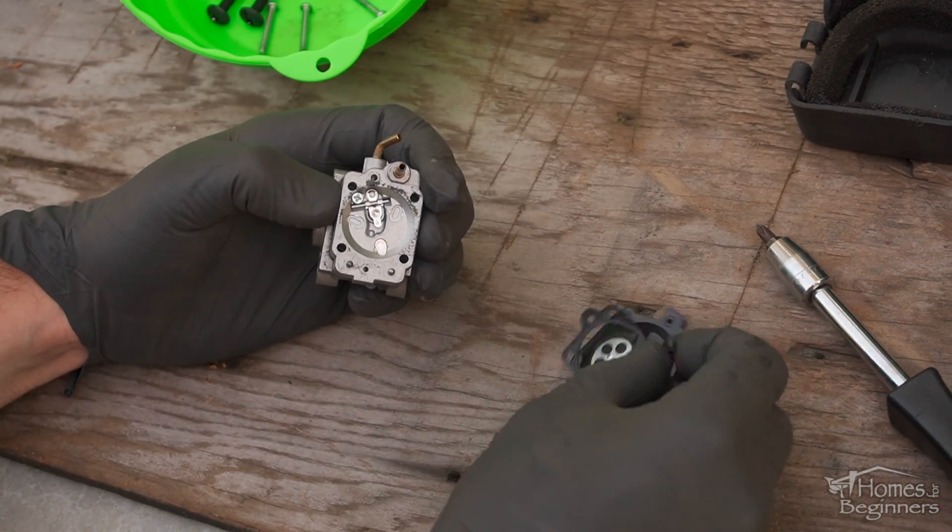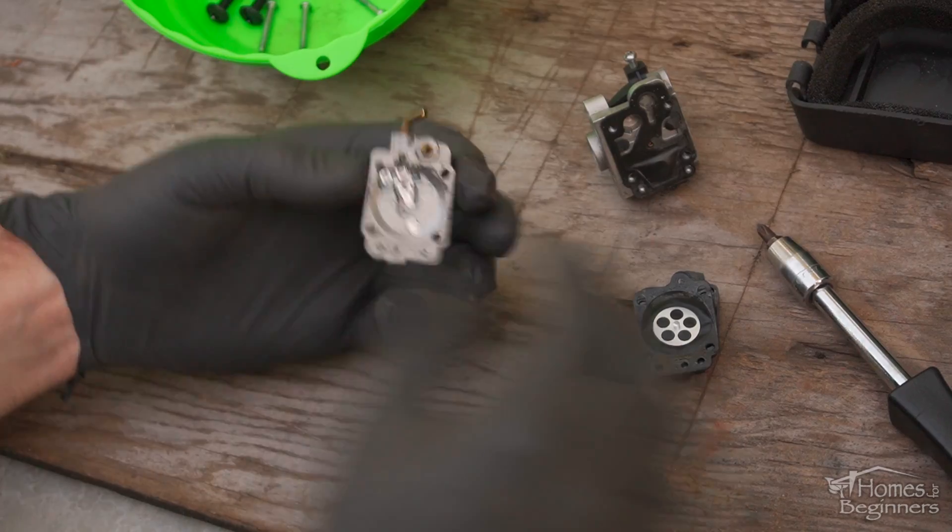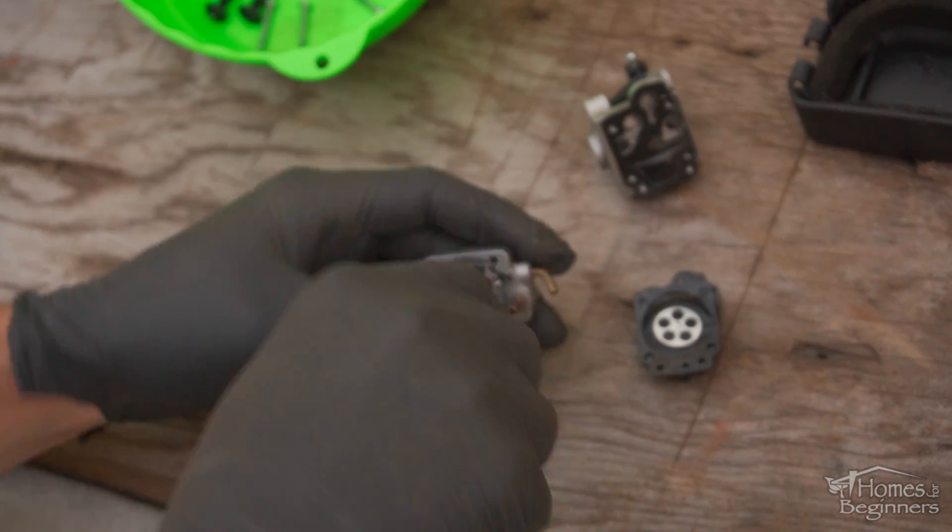A dirty carburetor will cause hard starting, idling issues, problems with staying running, and poor performance.